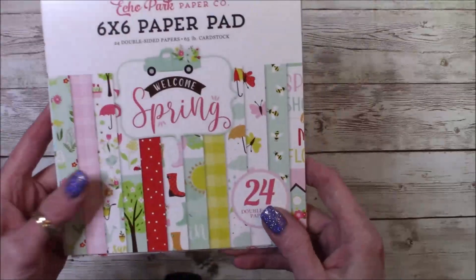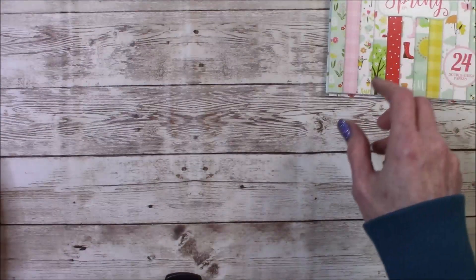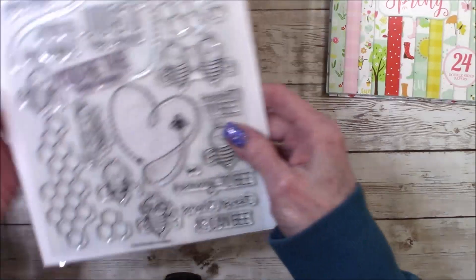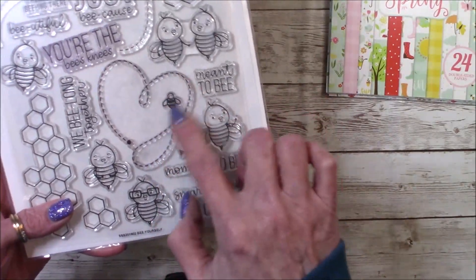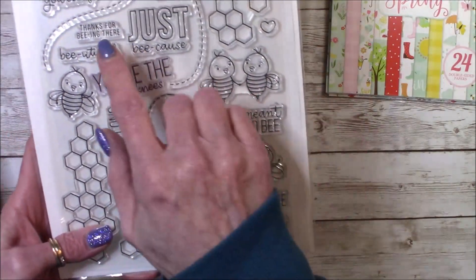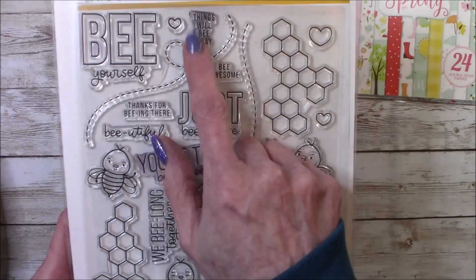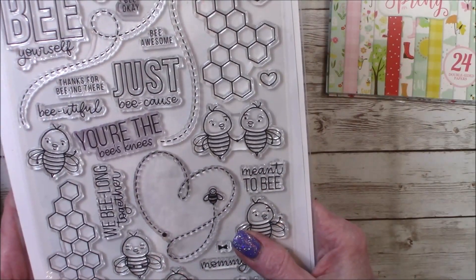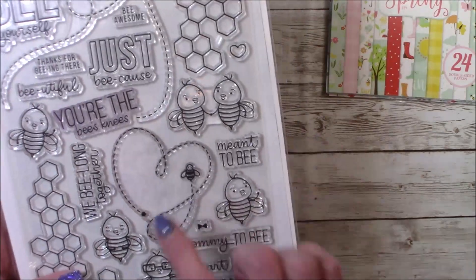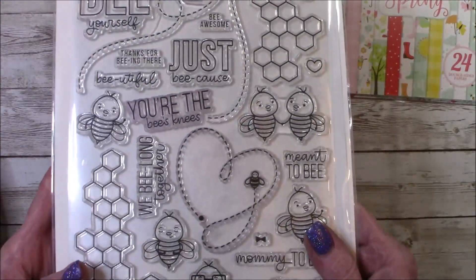I used the Echo Park Welcome Spring paper pad. I used this little heart with a bee on one of the stamps, and the sentiment 'Things will be okay' on the inside. And this is Simon Says Stamps Be Yourself — this is like one of my favorite sets. I love this set.